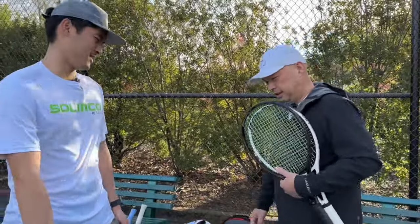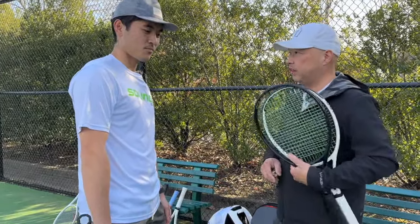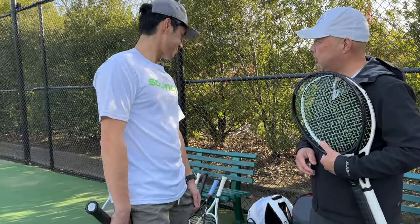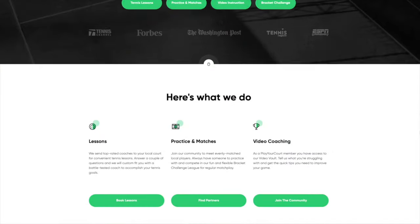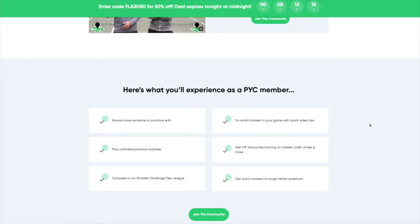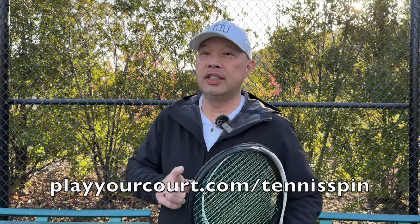Hey coach, what's up? What you got there today? Oh, just wanted to try out the new white out, and obviously got my black out with some new strings in there, so I want to test it out with you. If you want that perfect coach or partner who is a racket junkie just like you, Play Your Court is the place. They have over 27,000 players for you to choose from. It's all at playyourcourt.com/tennisskill.